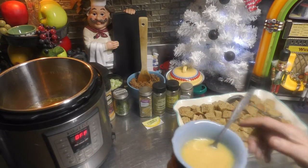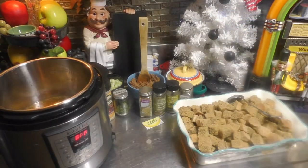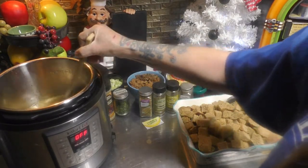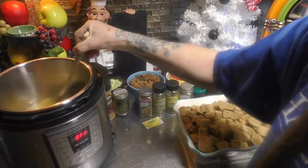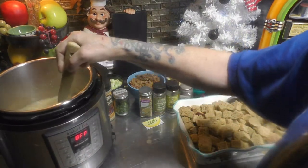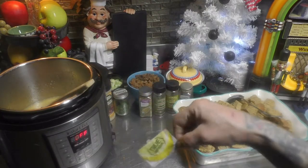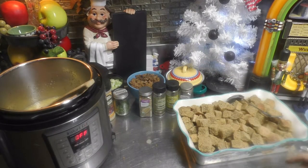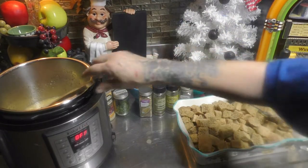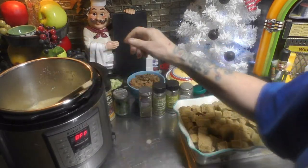Now I'm just gonna take all of this and dump it into the Instant Pot, and give it a good stir. I'm going to take one packet of True Lemon, open it up, and add all that True Lemon to our turkey stock along with our beaten egg.